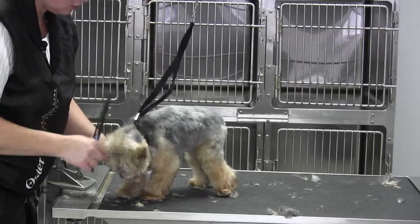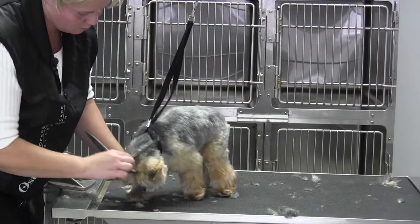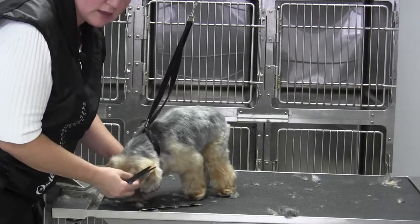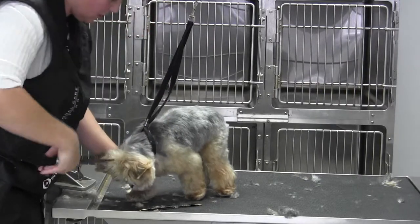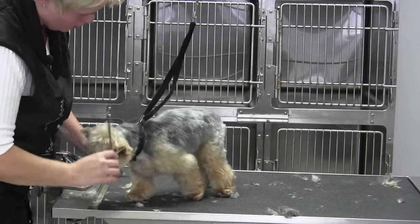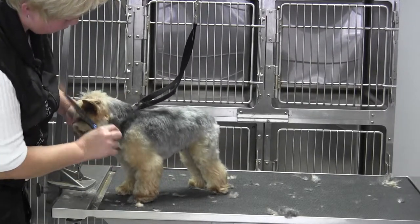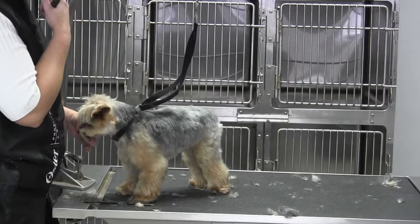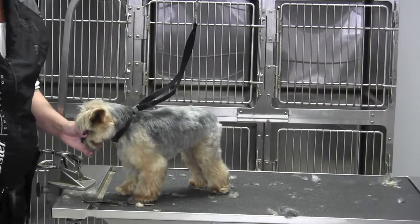Then just look it over — see how nice everything's blending in from above. If you see anything whatsoever, like that little tuft right there, just come from above and clean that up. Same thing from this side. Make sure that the head blends smoothly into the neck. It really doesn't require a whole lot because I did skim over it with the universal combs lightly.